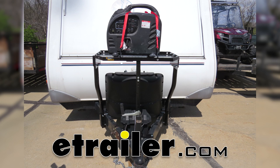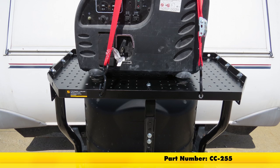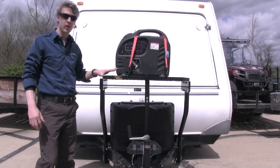Today we're going to be taking a look at the Stromberg Carlson Trailer Tray Cargo Carrier for A-Frame trailers, part number CC-255. You can mount a generator, cooler, compressor, or any other large item on your trailer's A-Frame.